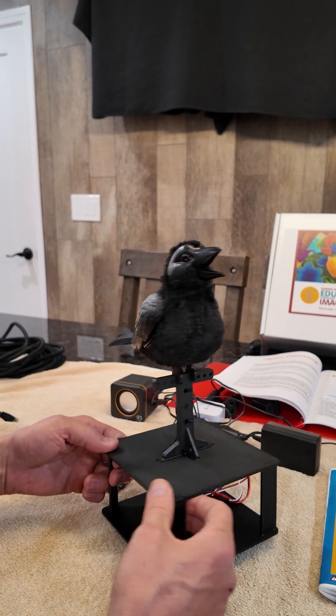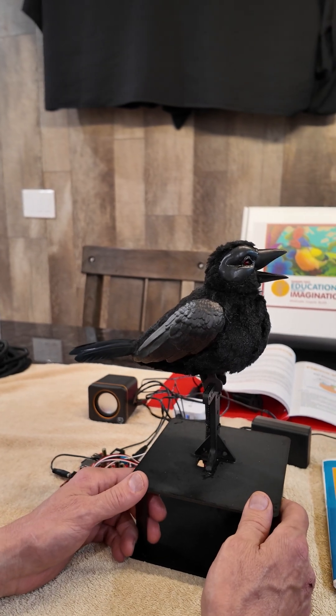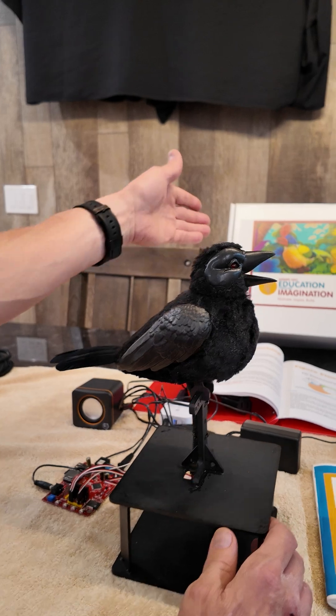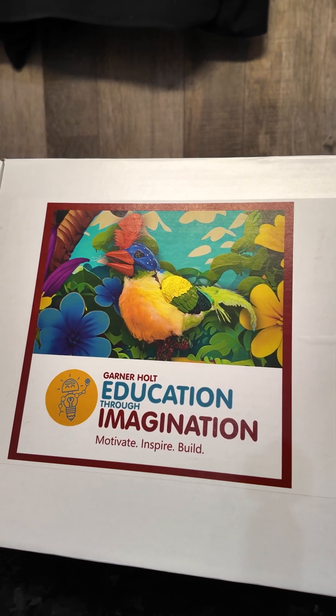My animatronic Haunted Mansion Raven is done. This is the bird build class that I took a week ago Friday at the Garner Holt. Through his Education Through Imagination program, we had our yearly lighting convention over there.